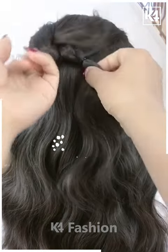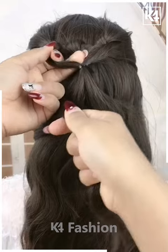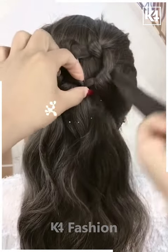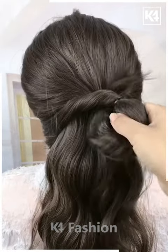It's done — cute, right? For this one, take a section of your hair and make a knot out of it and tie it nicely with the help of an elastic. Take the remaining hairs, take a smaller section out of it, pull it inside out, and fix it properly. Repeat the process and it will look like this — it's all done.